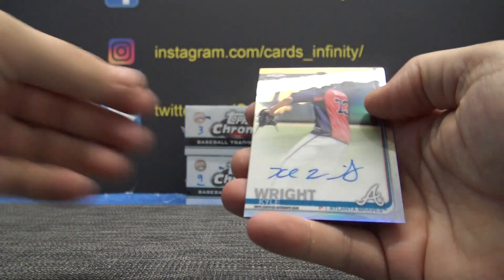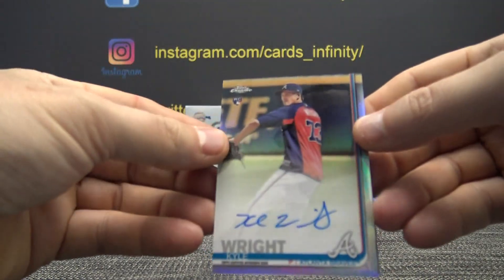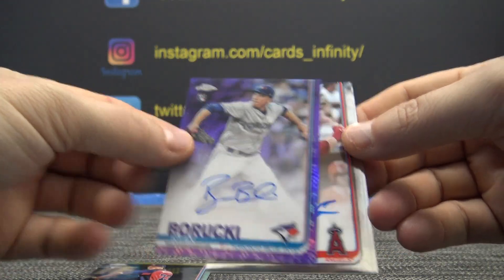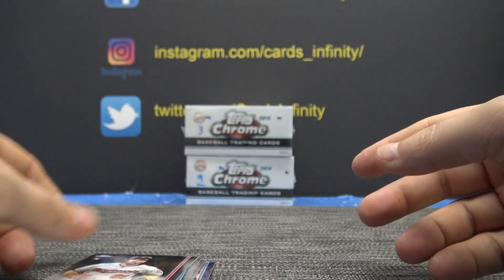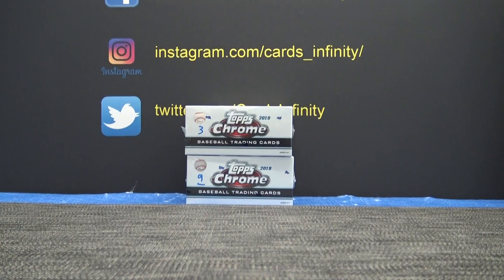Last one — another autograph: Kyle Wright 499 refractor, 178 of 499. Ryan Baroque is the 250 purple. Taylor Ward, Jeffrey Springs, and Jake Cave — that's it. Gary, I think you're in the football break, we'll be doing that shortly man, it's coming up. Thanks buddy.